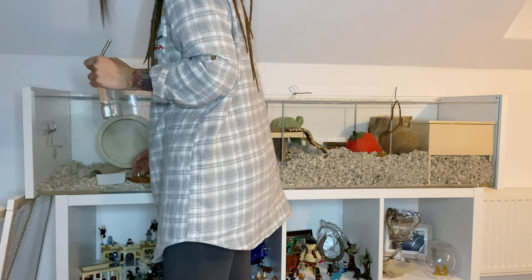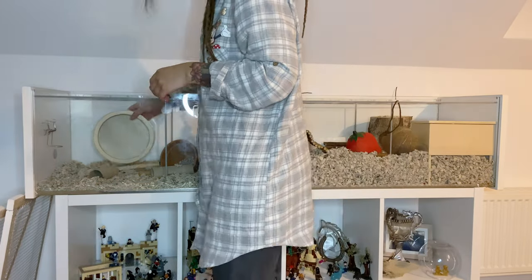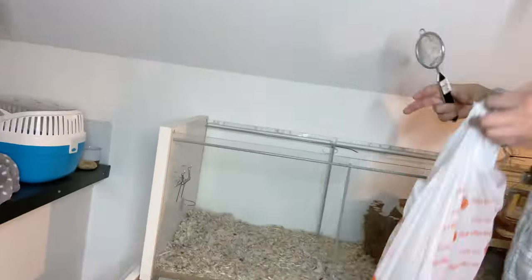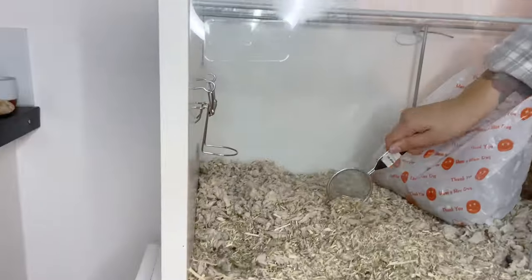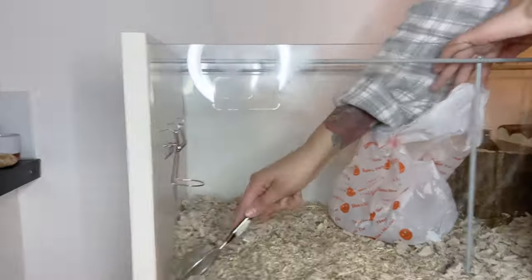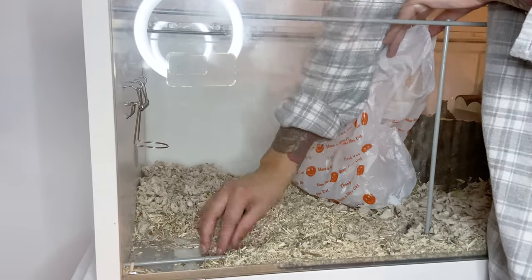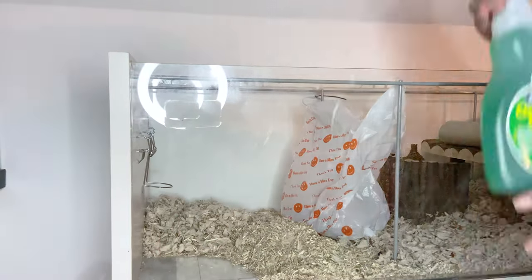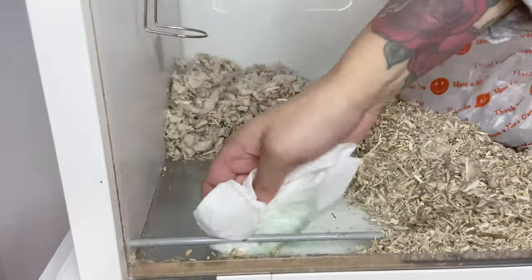I'm going to start over in this corner first, as this is mainly where he's been weeing. I'll move all of the items out of the way so I don't miss any spots, then scoop out this corner. Because Iro has diabetes, I do have to clean him out a lot more regularly. I'm going to get all of this damp area out and use some disinfectant spray here to make sure there is no mold growth and everything is kept nice and clean for him.